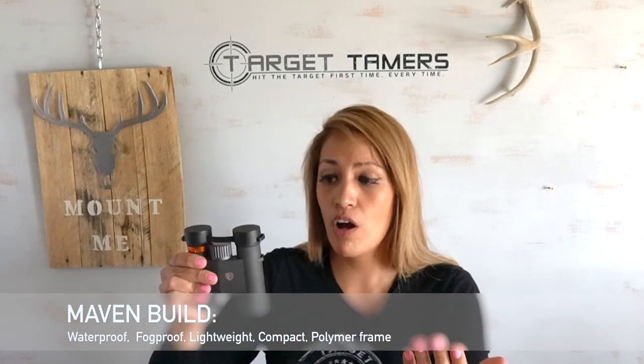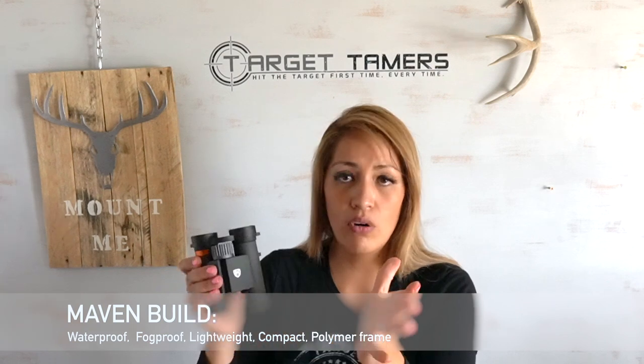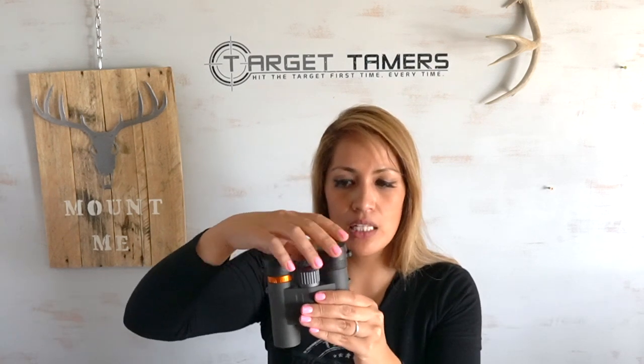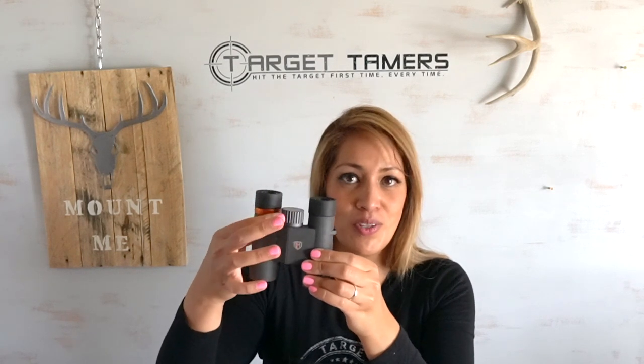It's waterproof and fog proof — excellent build for a tiny little pair. It does come with eye caps that fit a little snug, but that's okay because it keeps dust and water from seeping in. It has what I consider an oversized focus knob, but that's okay too — as you can see, it has a silky smooth movement. I absolutely love it.